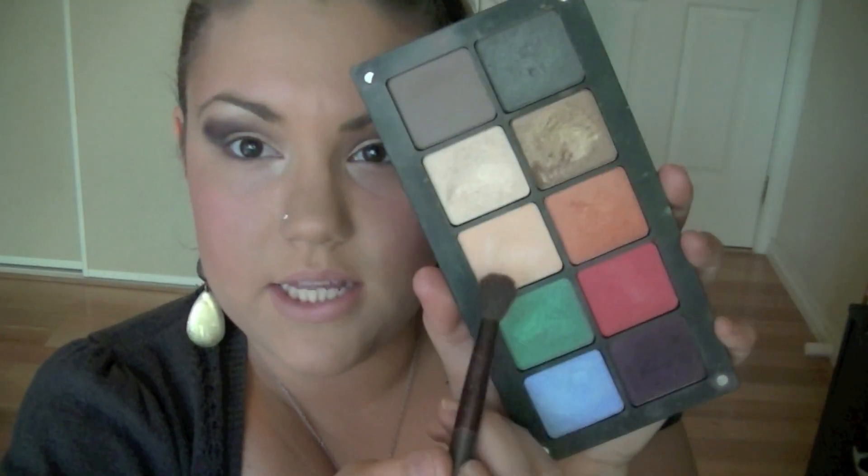Then going in with a really nice brown shimmery color — I'm going to be using this one here — and I'm just going to go over that black with that. Then taking a highlight color, you're going to take that on your brow bone and a little bit into that black just to make sure it's not as harsh as it looks right now. I'm going to be taking this one here.